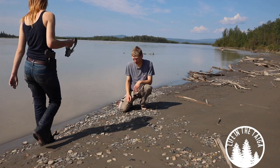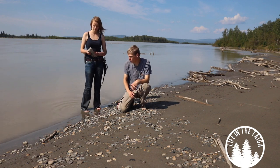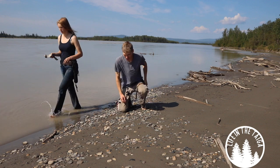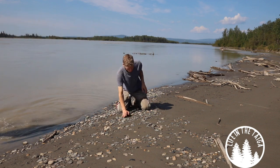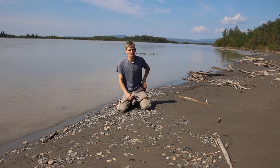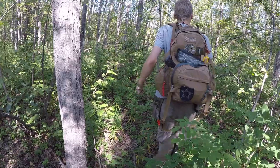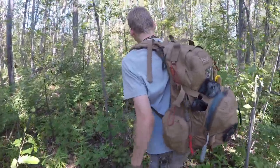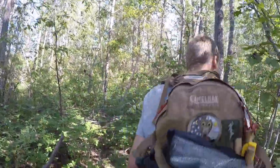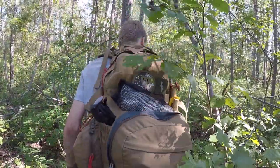Okay guys, so I'm here on location for this kind of overview of a fun little knife project that I've been working on. Ashley's here too, and I'm going to roll in some footage — I'm just collecting tinder. We're going to roll in some nice footage too, because I know you guys love seeing these knives being used.